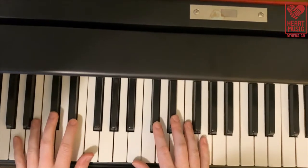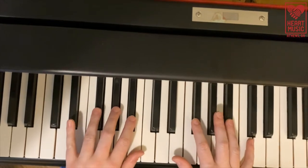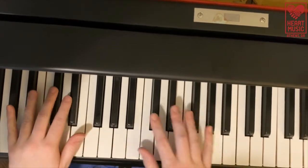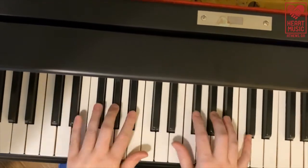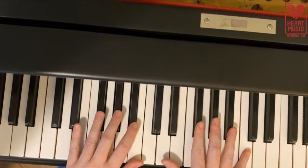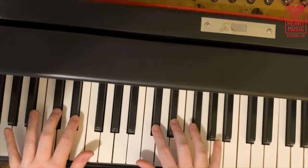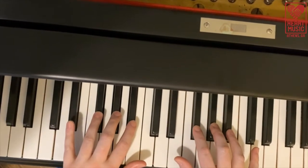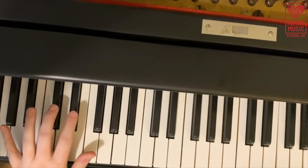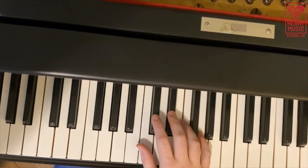Back to the black keys. They come in sets of two and in sets of three, and knowing this will help us identify the names of the white keys later on. I like to have students find and play the sets of two and the sets of three black keys all the way up the piano from low to high. You'll use fingers two and three for a set of two black keys. The left hand will use finger three then two, and the right hand will use finger two then three.